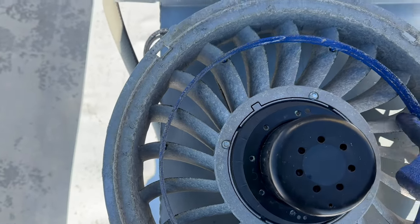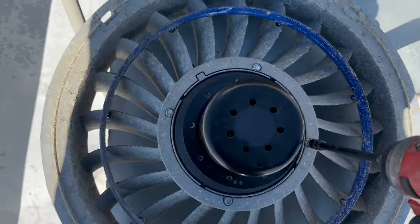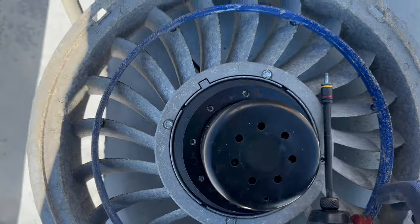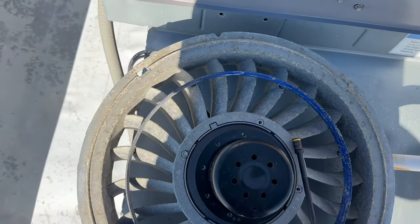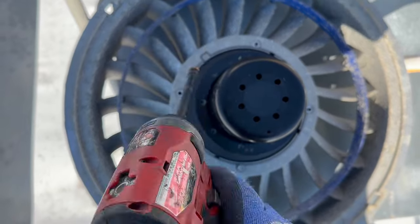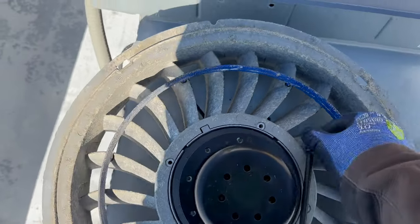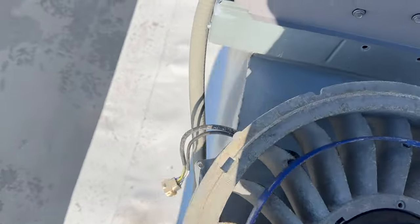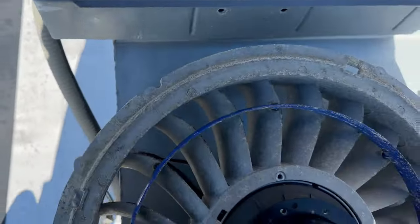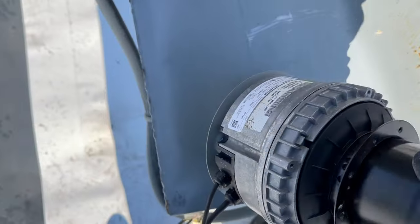It's kind of dirty — we'll clean it up and put it back on. There it is, so we got to get it like that — there's the motor. There's something going on with this motor. I don't know if it comes with that plate, but we'll find out.